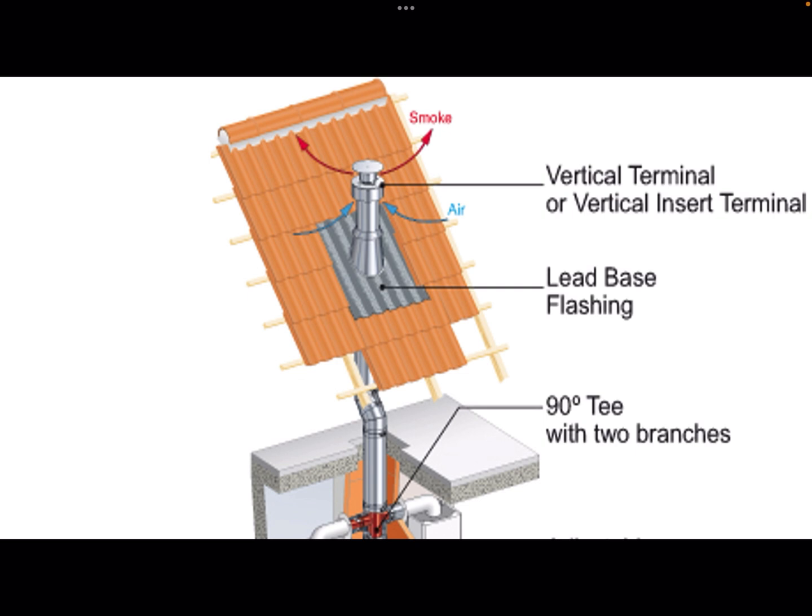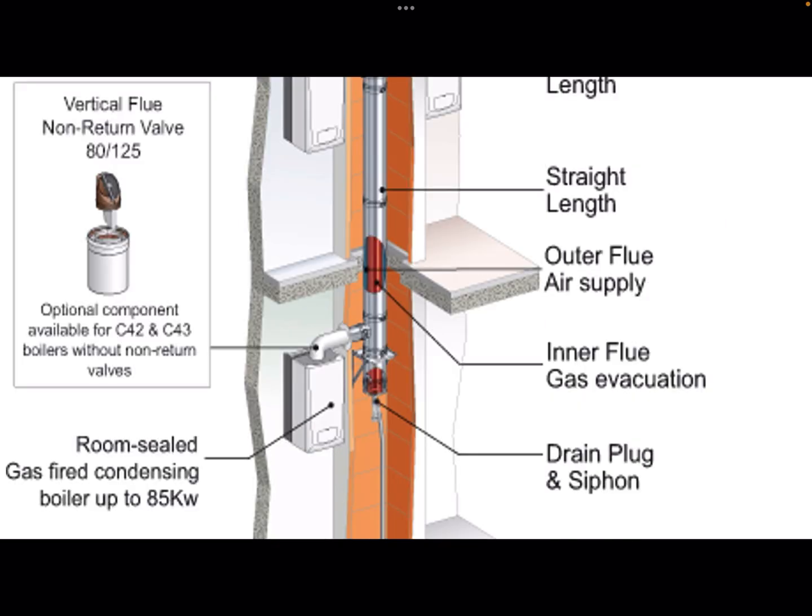This is a concentric or balanced flue system, because you've got one flue that both brings in the air and gets rid of the products of combustion. Further down, you can see an exposure of the outer flue — the air supply — and the inner flue, the red bit, which is products of combustion removal. And then at the bottom there you've got a drain plug and siphon. That's how you know this is a fan assisted concentric communal flue system. Familiarize yourself with this picture because this is important.